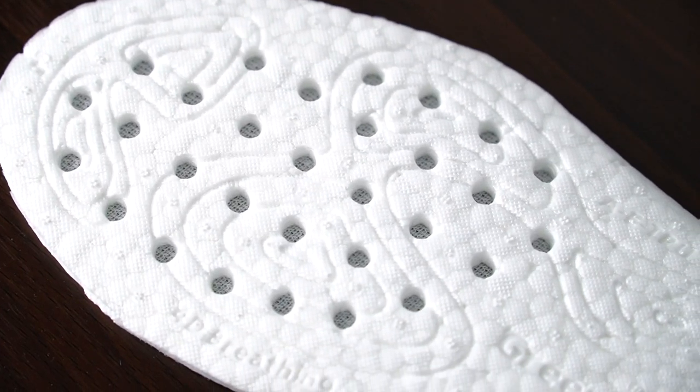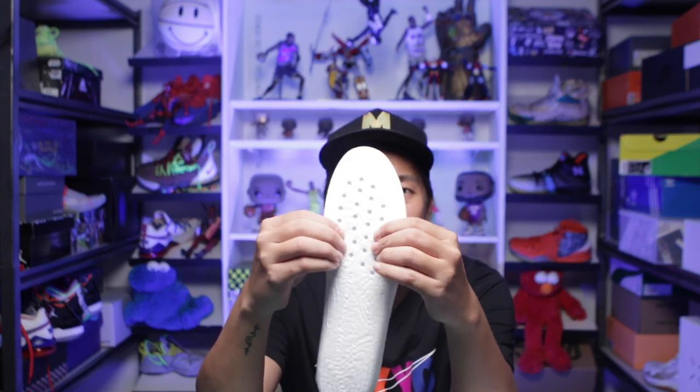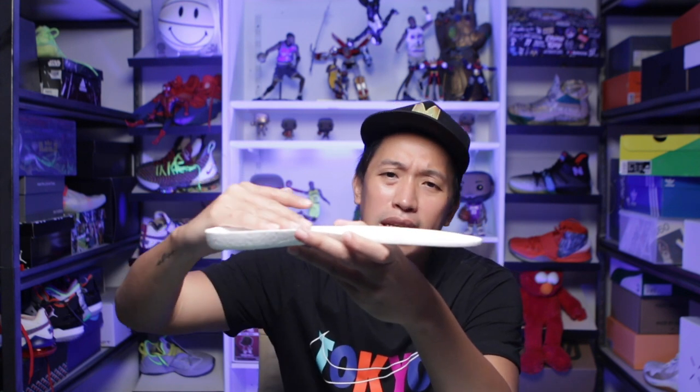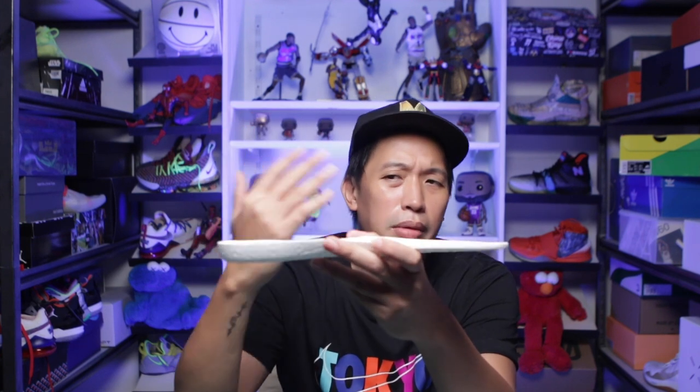Another thing that helps with the bounce back is the perforated holes in the forefoot area — it allows the ETPU to expand more in between those holes, giving you that very nice plush and bouncy feel especially in the forefoot. The heel-to-toe transition or slope of the insole is quite nice as well. It's not too even — it has a nice downward slope going to the forefoot area, giving you a better ride.